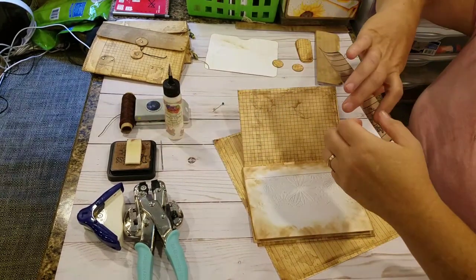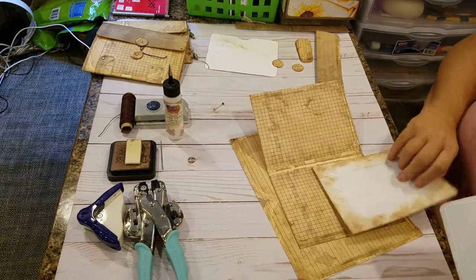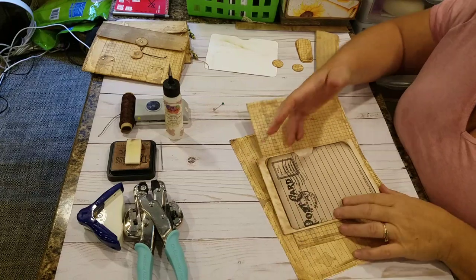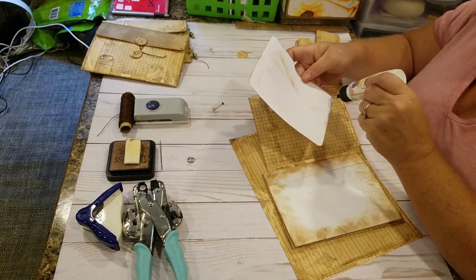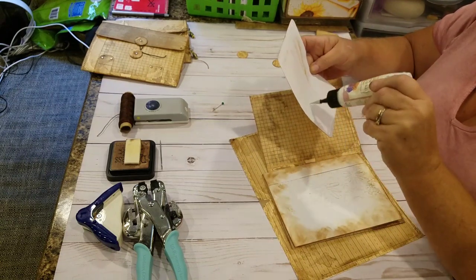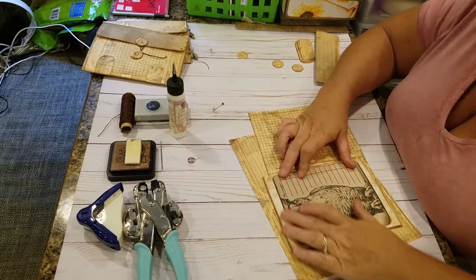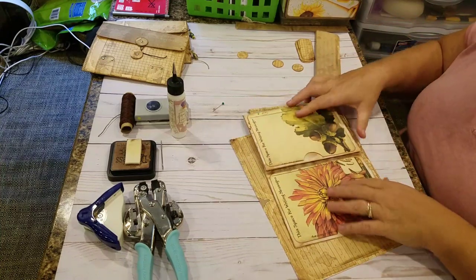Adding card stock to these envelopes actually makes them a little bit more usable because they're very, very thin — I don't even know if they're 20 pounds. At this point, if you were going to sew, you could sew around the outside and zigzag stitch these on. For the purposes of the tutorial, I'm not going to sew them around on each one. So right now I'll put the cover on my glue so it doesn't dry up on me.